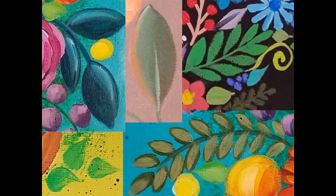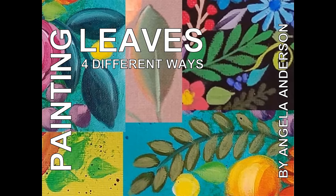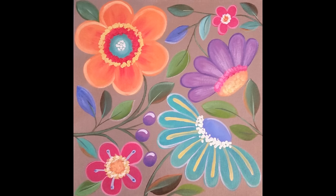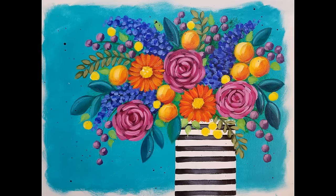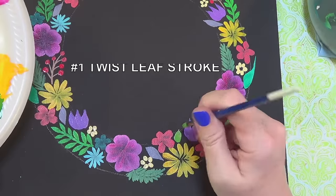Hello, this is Angela Anderson with an acrylic painting quick tips video. In this video I'm going to show you how to paint leaves four different ways. I selected clips from four of my different videos that show you how to do different styles of leaves, so I hope you enjoy this. If you do, please subscribe to my channel and give it a thumbs up.